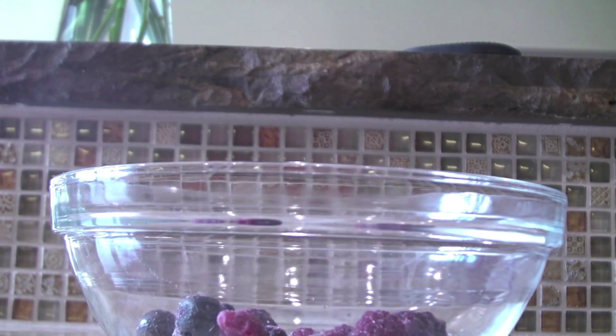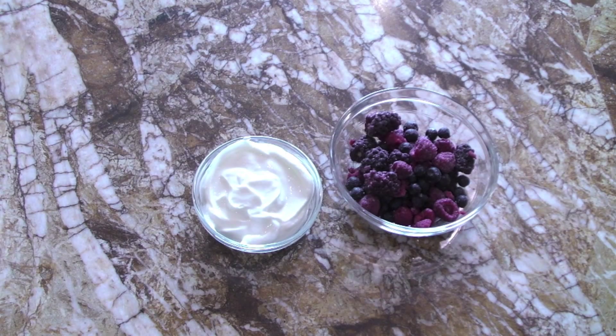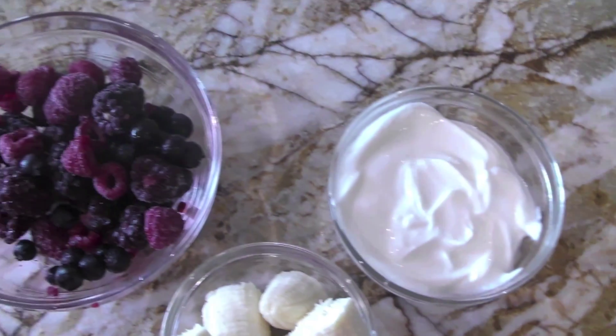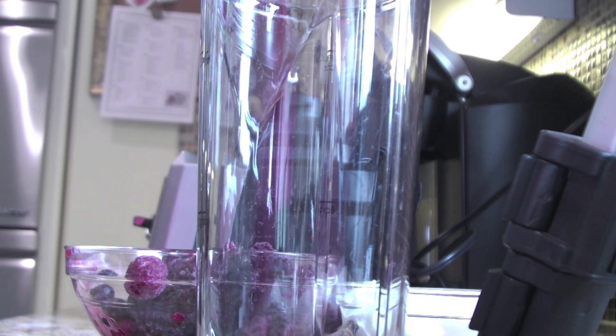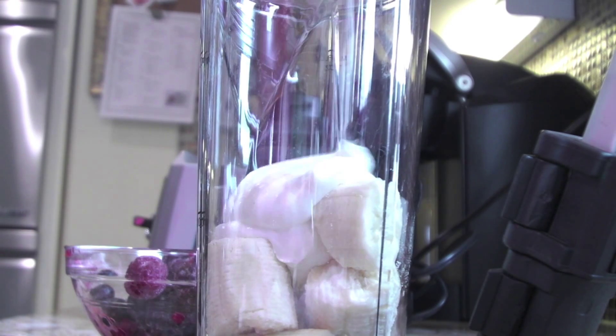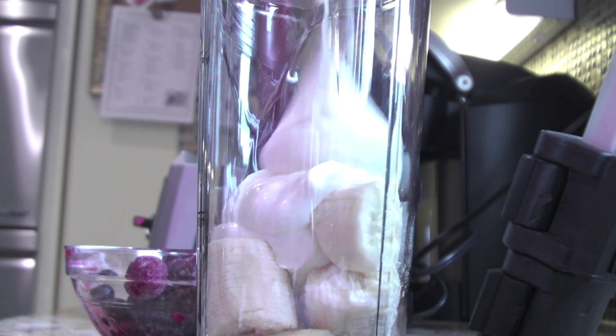This smoothie is super easy. All you need is Greek yogurt, a bowl of frozen fruit of your choice, and a banana. Just put that in the blender, blend it all up, and you get an amazing fruit smoothie. It tastes so good — I'm drinking it right now!